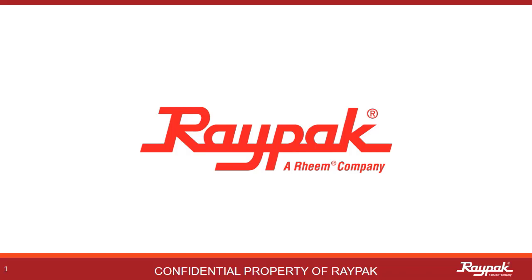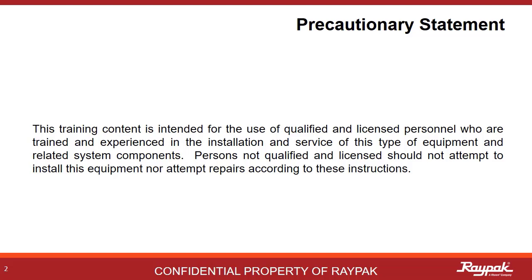Part of the Rheem family of companies. As a reminder to all of our participants, the instruction provided in this training is intended for qualified and experienced professionals. If you are not qualified, please do not attempt to apply these instructions on your own.